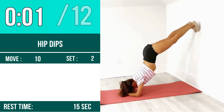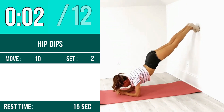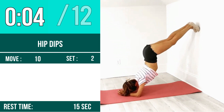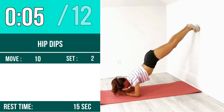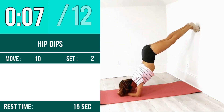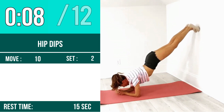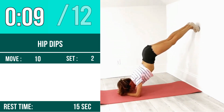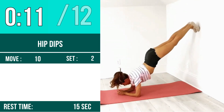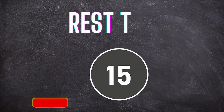Next exercise is hip dips. Let's begin, one two three go. One, two, three, four, five, six, seven, eight, nine, ten, eleven, twelve. Rest time.